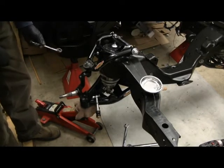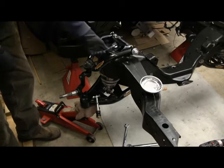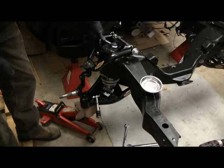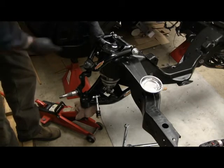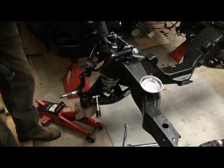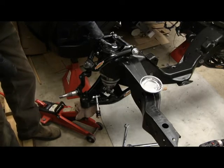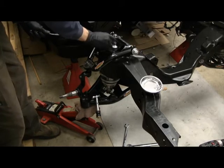I just put the top of the shock on finger tight to hold it up in there. Now I'll put a little bit of preload on that rubber until I see it just starting to mush out to the washer - stop there - then put the lock nut on.